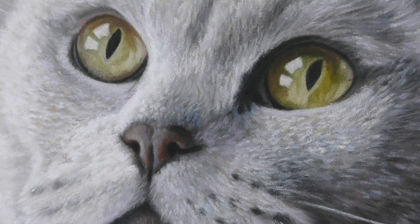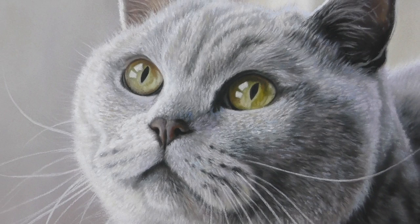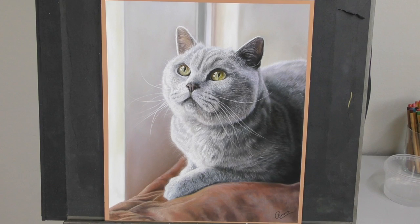Hi everyone and welcome to this narrated time lapse of my pastel painting of Baxter the Cat. If you like this and would be interested in seeing more in-depth tutorials of how I painted Baxter, do check out my Patreon channel. I'll put some links in the description below. I'll have lots of full-length tutorials coming from this piece very soon and there are already lots of tutorials there to keep you busy.